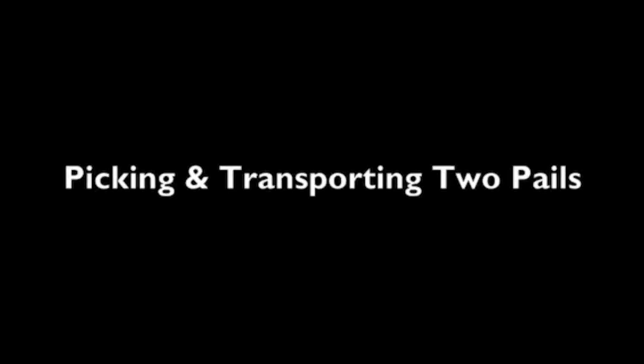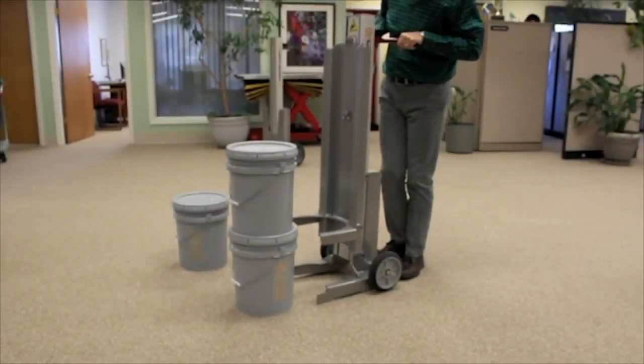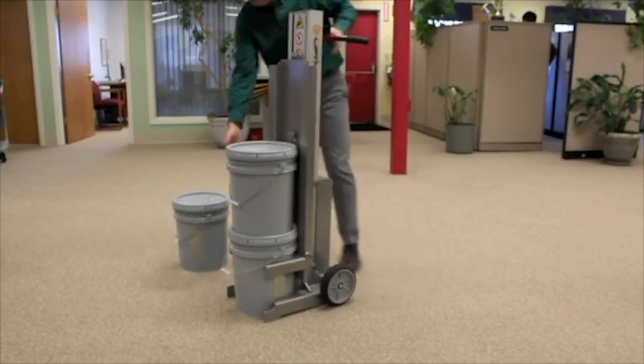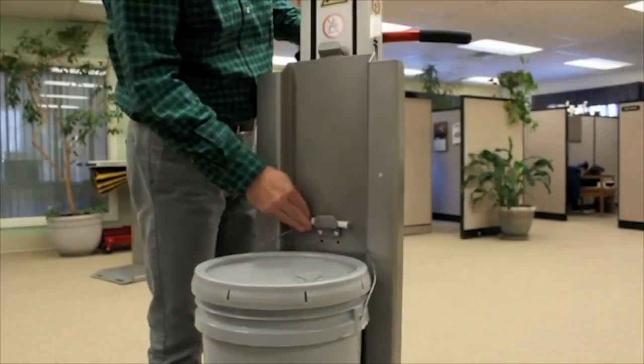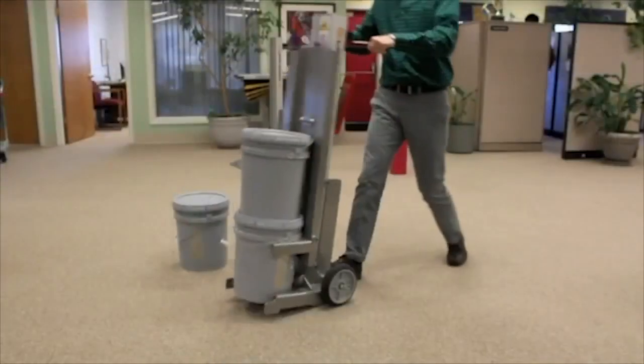To pick and transport a two-pail stack, move the pail lifter into position with the lifting yoke under the collar of the bottom pail. Then place the top pail handle in the pail retention clip, lift the mast slightly, tilt, and transport.